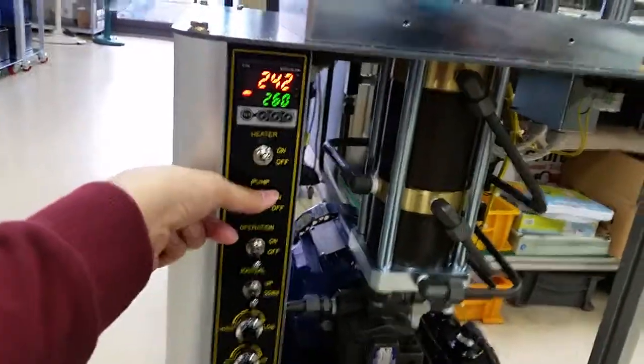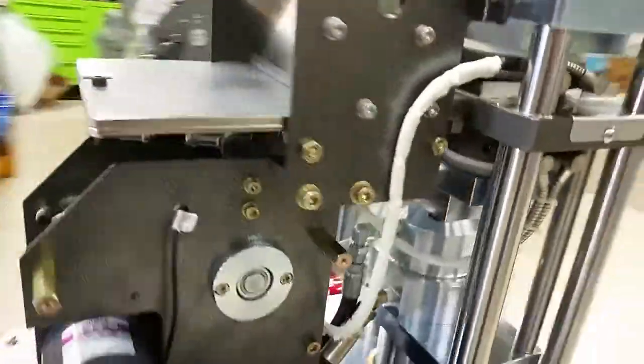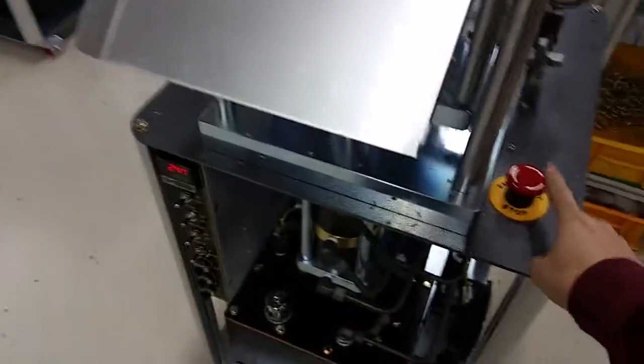After releasing the emergency button, turn the pump off and then turn the pump on again, then turn operation on again. If the operation or manual button is not working, the first reason would be the emergency button.